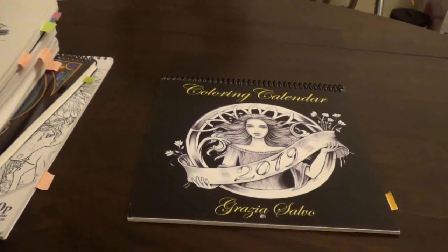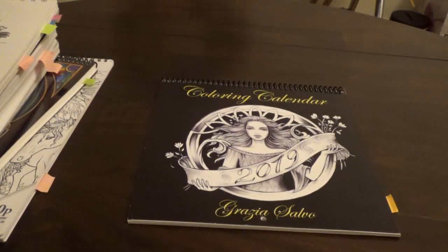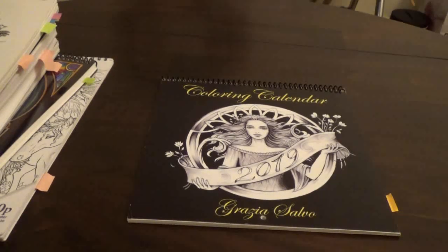Hello everybody and welcome to my channel. Today we will be flipping through my finished pages for December. I did quite a lot — this is only the first pile.